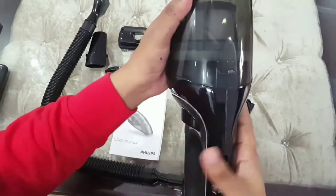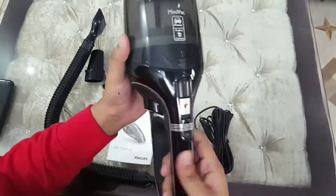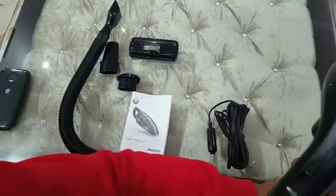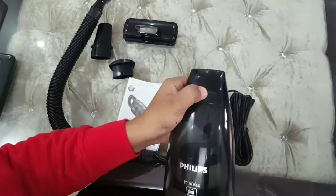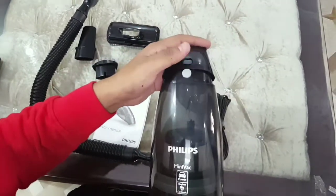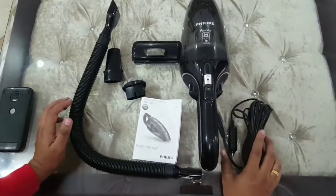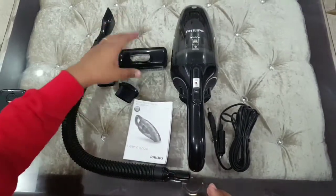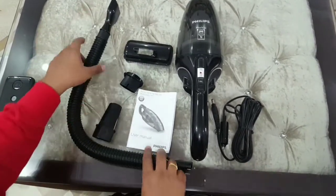One thing I have to say — it really looks good. Everything can be removed for cleaning purposes because you're going to suck out all the dust from the car, so it needs to be really durable. The things you get in the box: a power cord — it's a pretty long power cord — an instruction manual, a small attachment, a larger attachment probably for your car floor carpet, and a long extension cord.